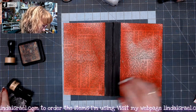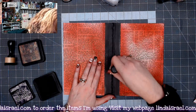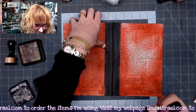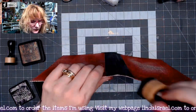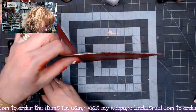I've got it dry and I've grabbed my black soot distress ink. I'm going to rub it over that spine, which will bring back out the black - there were some white areas on here. I'm going to go ahead and do the edge. In fact, I think I'm going to go ahead and go all the way around the edge with the black.